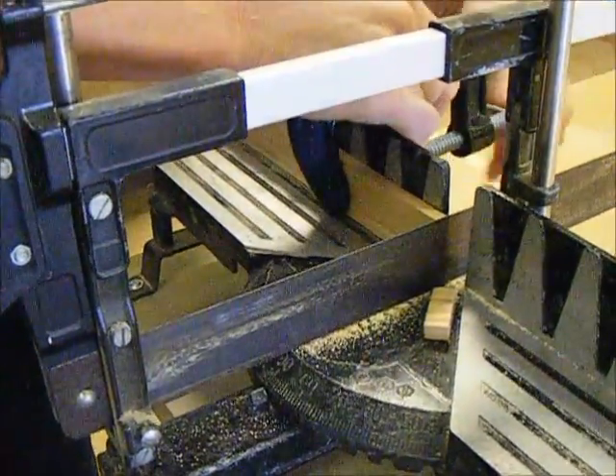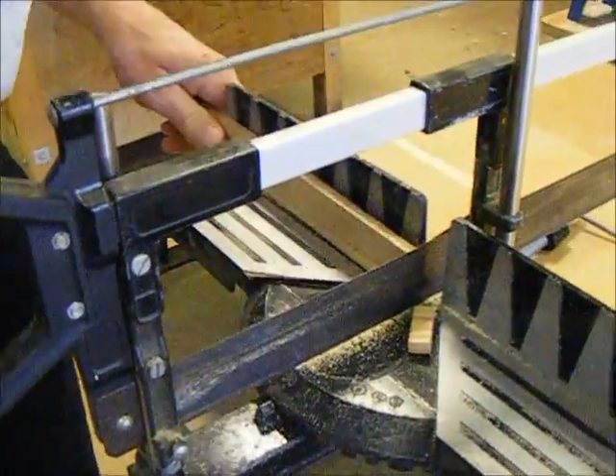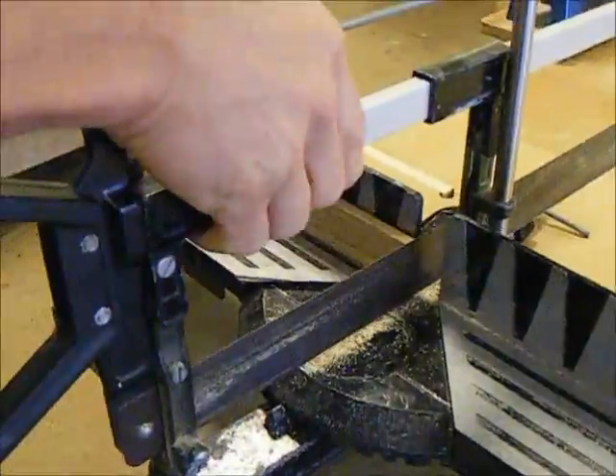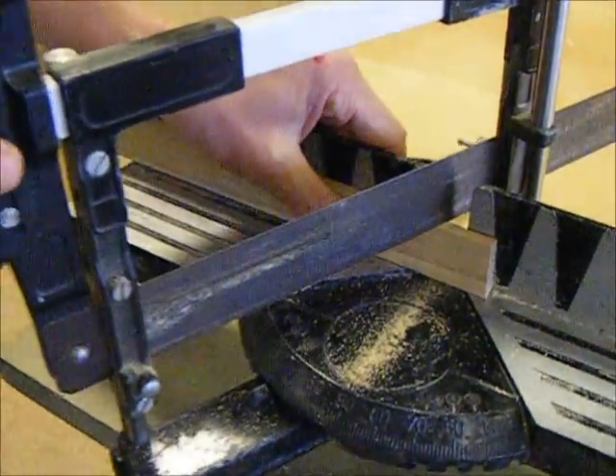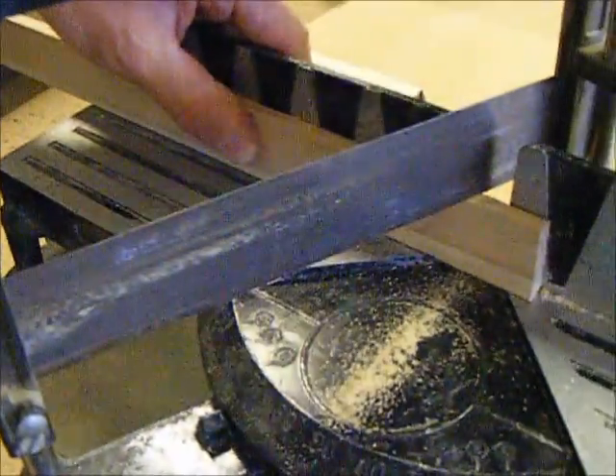We'll do another one with the saw at an angle. Put the saw up and turn it around to a bit of an angle like that, then clamp it in place again.